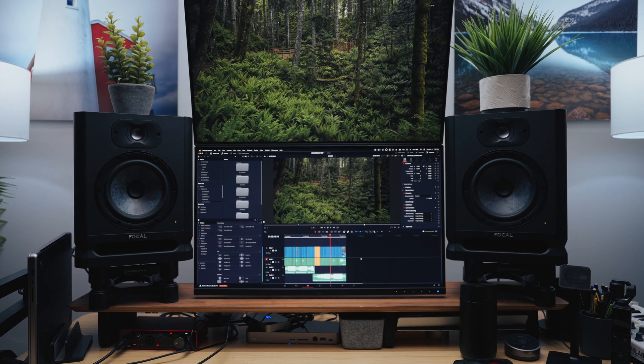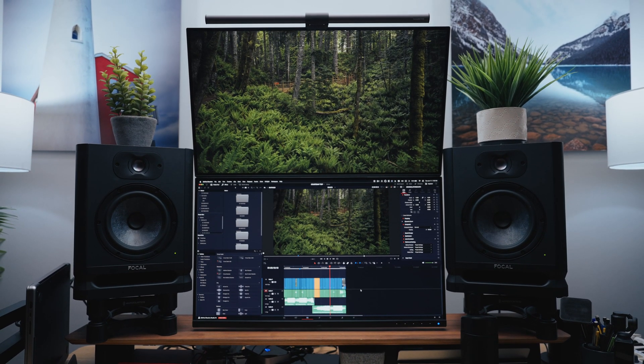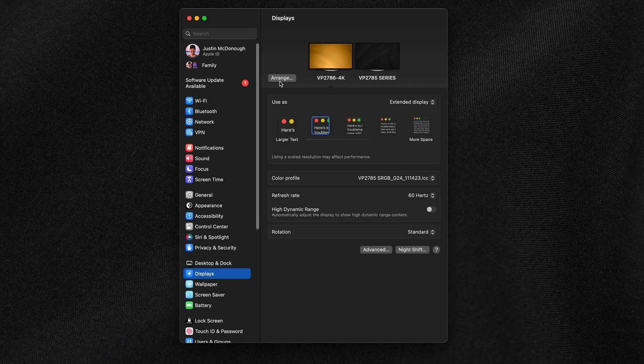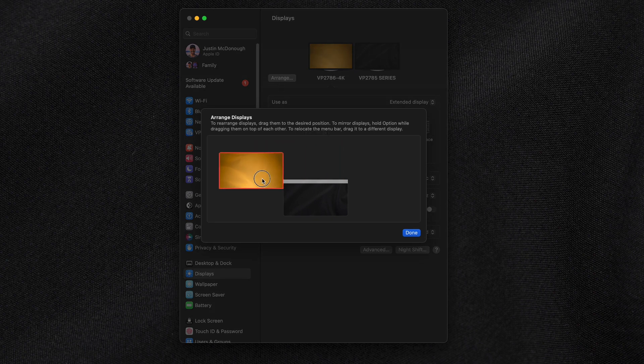When I was setting up my studio, I knew I was going to want to orient my displays in a way that allowed me to keep my speakers a reasonable distance apart, which meant that the displays had to be on top of one another. I was worried the setup might be a little bit tough, but it turns out all you have to do is go to the display preferences in your system settings, click on Arrange, and it brings up a window that lets you literally drag the monitors into the orientation you want. It took me like eight seconds to do the whole setup.